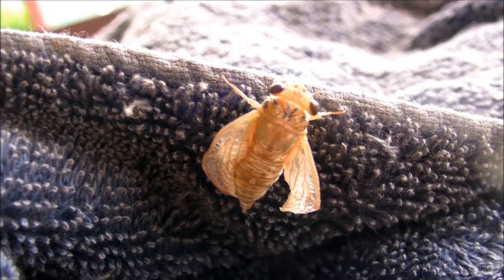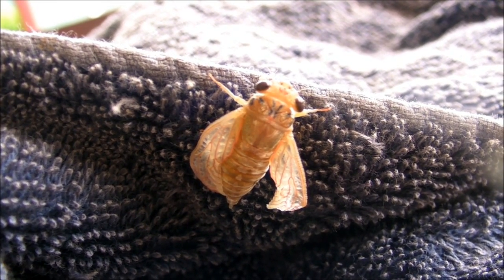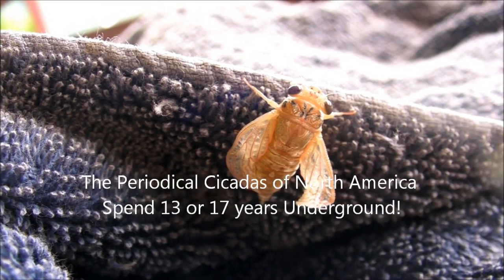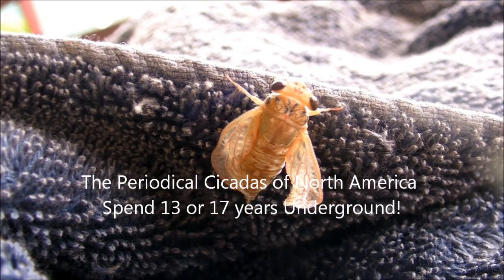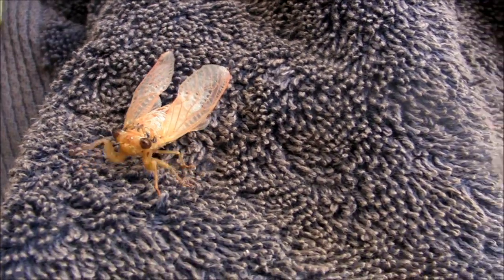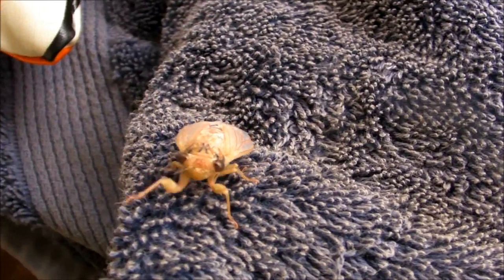It doesn't need that house anymore. That's the old shell. Gradually the wings are unfolding and the air will get to them. It's got a good grip. Beautiful big eyes. And there it is — all out. It's got to dry those wings off now.